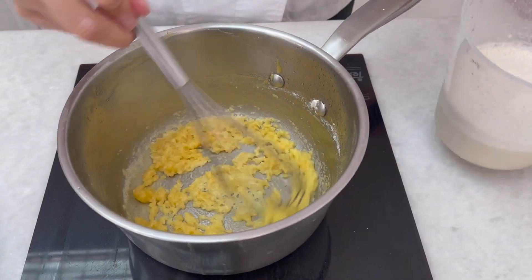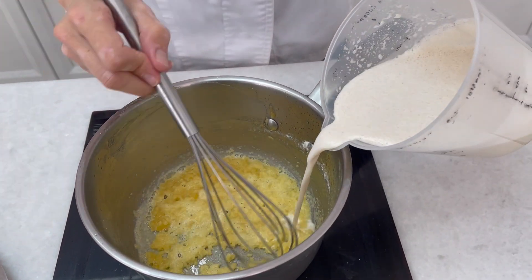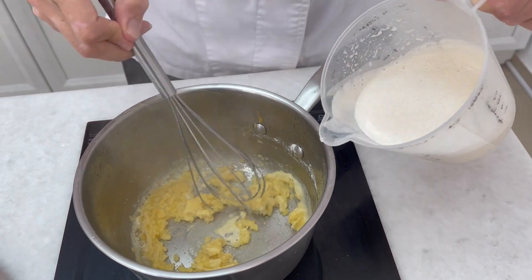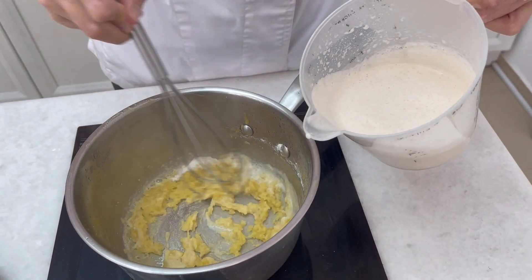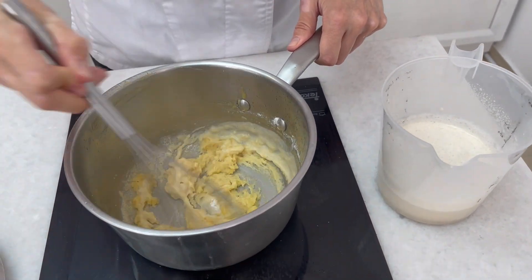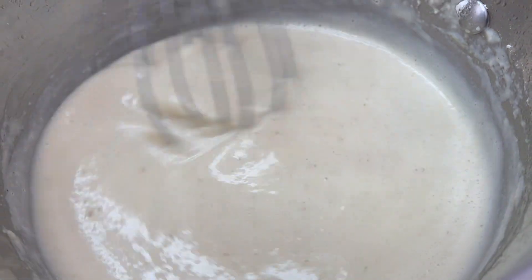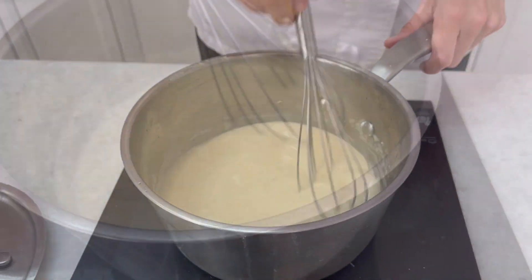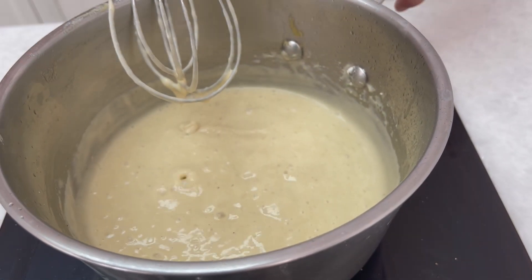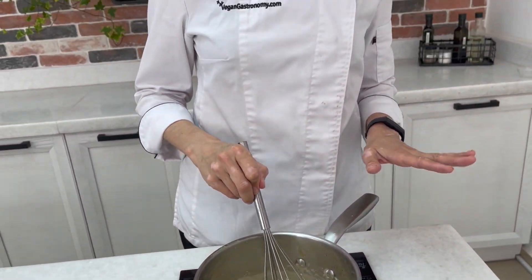Now you can see it's gone to a sandy consistency. We're going to start slowly adding our flavourful plant milk whilst whisking so we don't get any lumps, and continue until it's all incorporated. Once your bechamel has come to a simmer — you can see some bubbles here — you want to continue cooking it for about 30 to 60 seconds, then set it aside with the lid on.